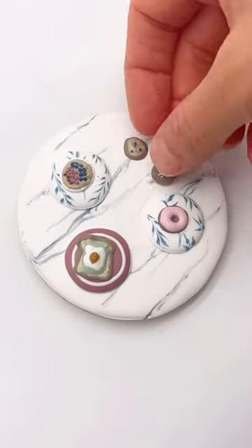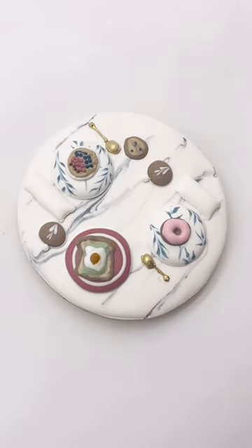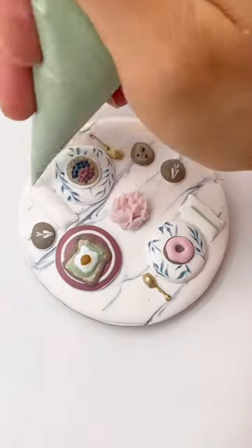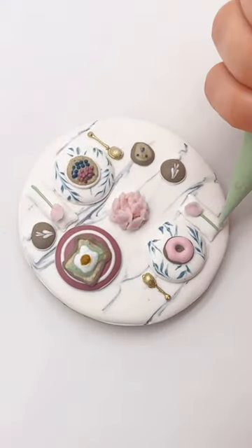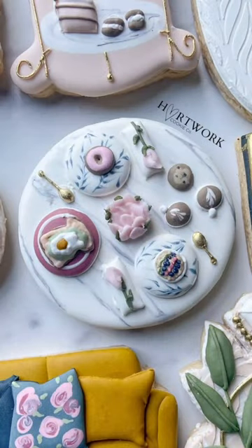I used royal icing transfers to create this whole table setting for this little hen inspired bridal shower set. I really love using royal icing transfers for designs like this because it gives you a little bit more time to arrange your design before you go ahead and glue them down with royal icing.